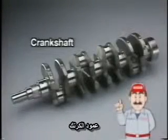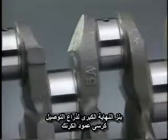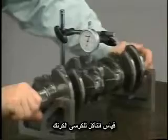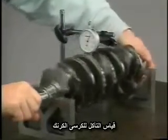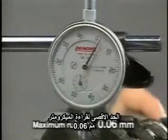Now, the crankshaft will be inspected. First, inspect the crank journals and pins for damage and seizure. Then, using V-blocks and a dial gauge, measure the circle runout of the crankshaft. The circle runout can be determined from the deflection of the dial gauge as the crankshaft is rotated once. The maximum permissible runout is 0.06 millimeters.